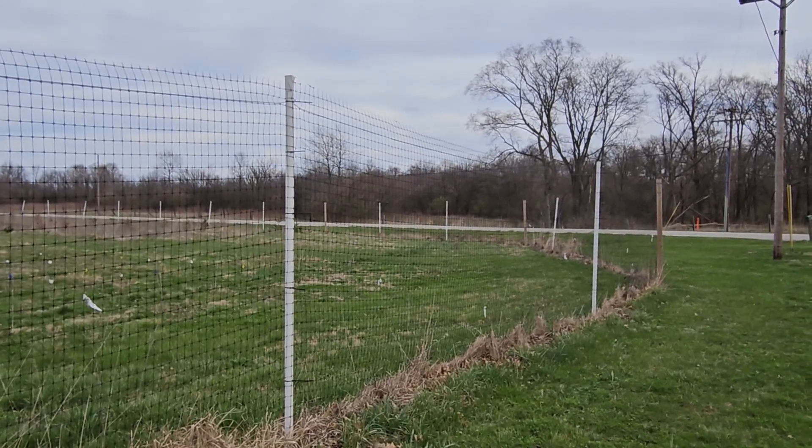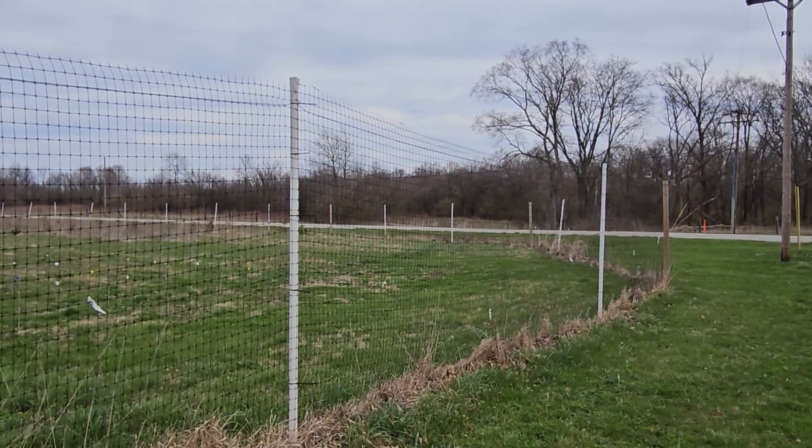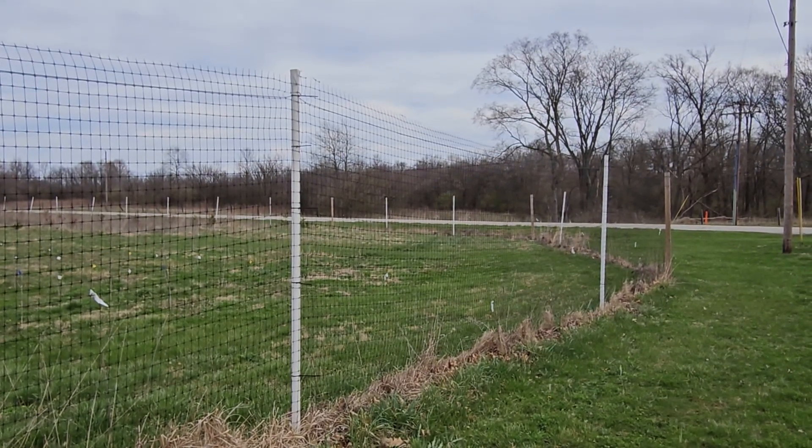However, some of our earlier designs were not that easy to install. We were using all wooden posts, and so it required a power post hole digger or a post driver, and was relatively expensive to get the posts.